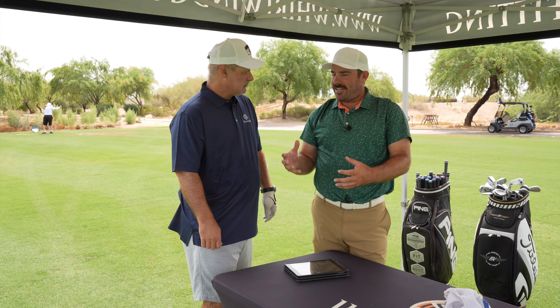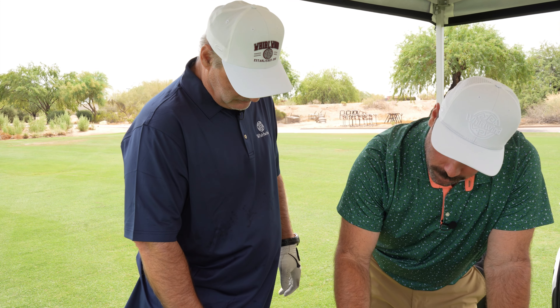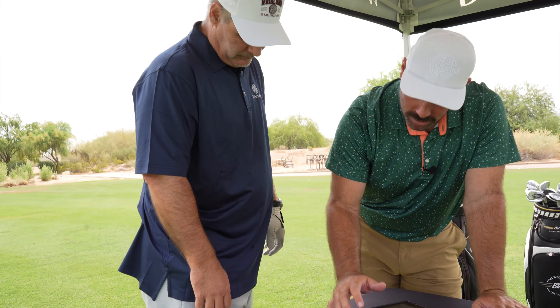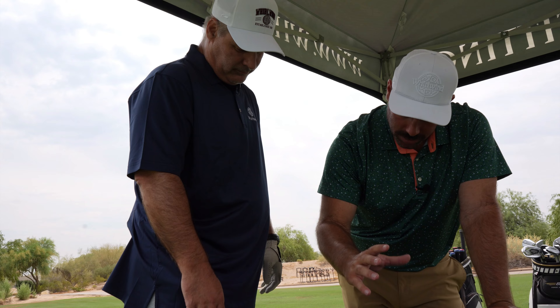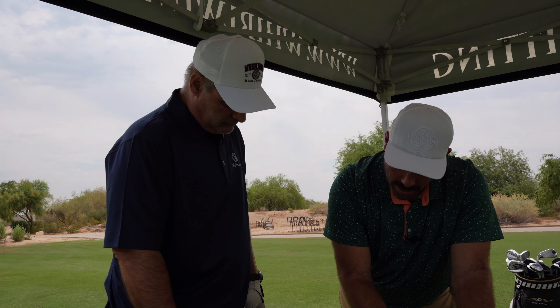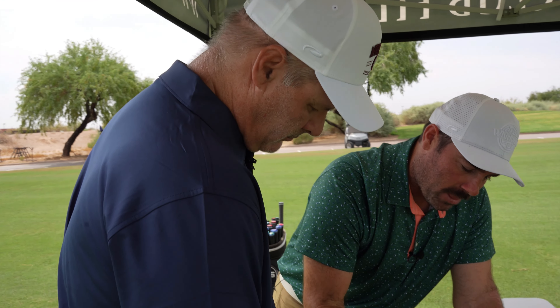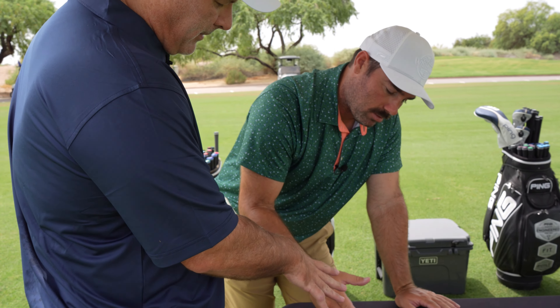TrackMan collects data off everything we hit — it'll show us any number we want to know. So I want to look at an average. Our average club head speed is 83 miles an hour, and average ball speed — how fast that ball is actually leaving the club — is 110. Now what that tells me... how far am I away from the PGA on that?